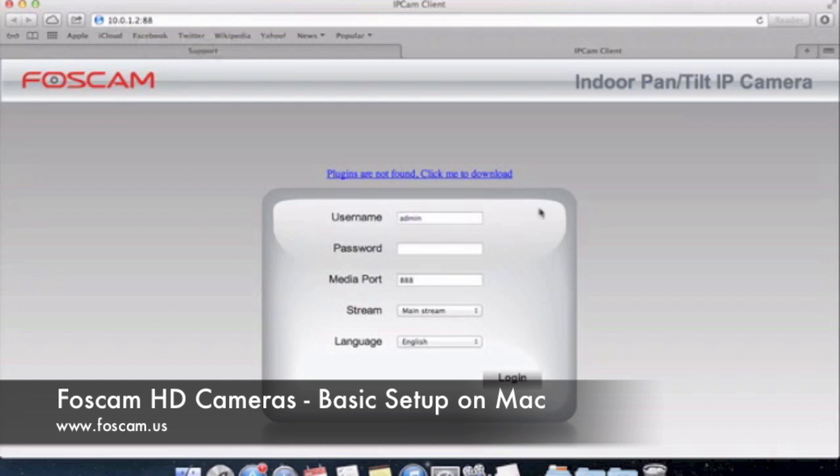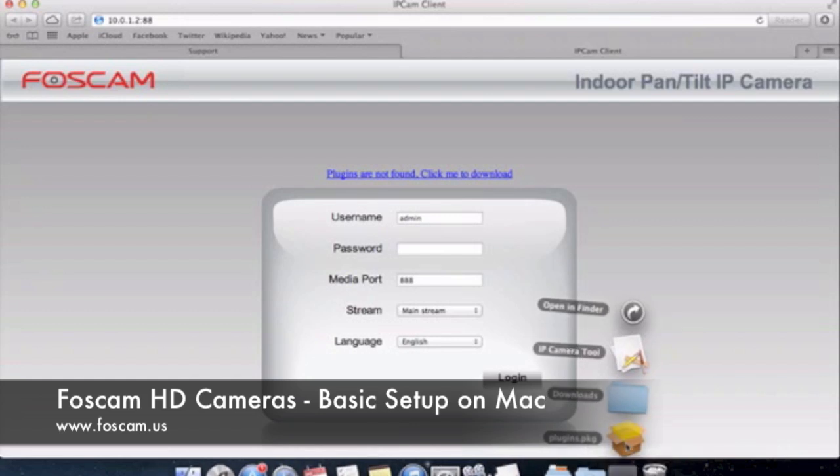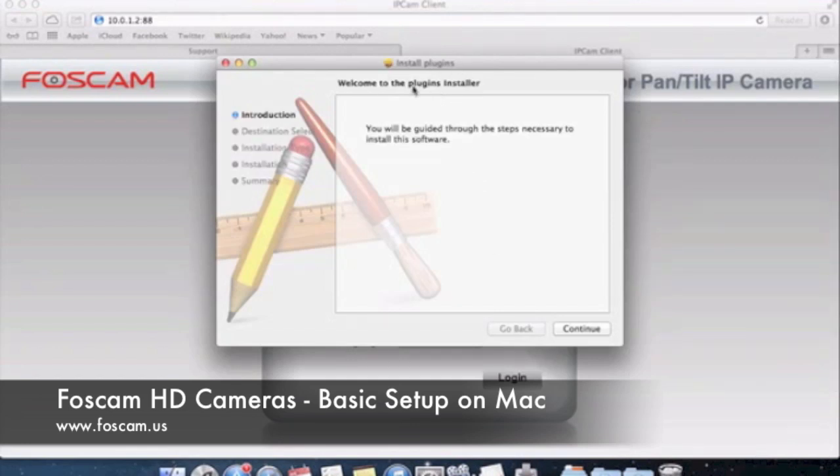These newer cameras require a plugin to operate fully in a browser. Over here it says 'Plugins are not found — click me to download.' We're going to click this and download the plugin. When we download it, it shows up in our downloads folder as plugins.pkg, which is a package file. We need to install this — we'll click it and it's going to ask us to install the plugin. Sometimes it might give you an error message saying you need to change your security settings to install a plugin from an unidentified developer.